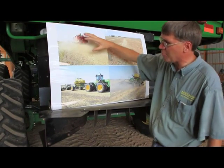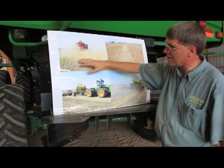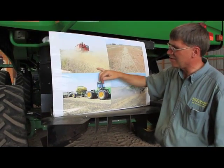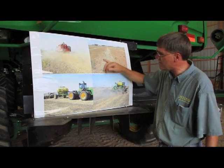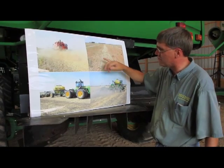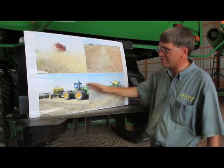I'm not picking on any brand or type of combine within a series, but this combine, as you can see, is not spreading residue evenly across the header width. The net result is you've got heavy concentrated bands of residue and then regions with no residue at all.